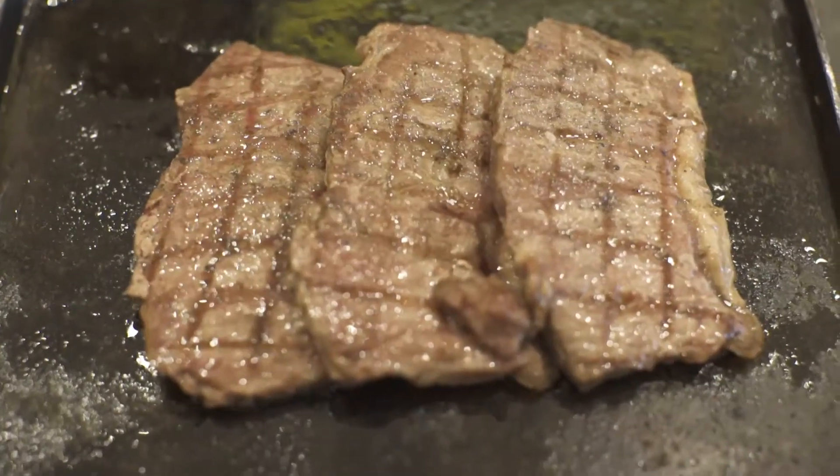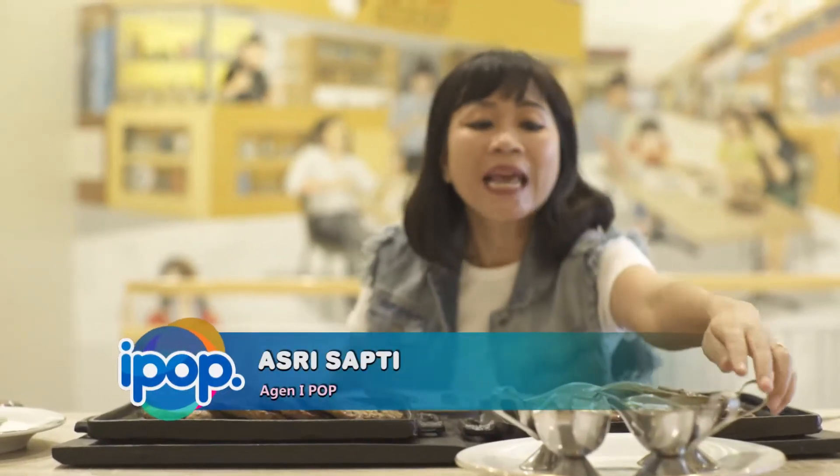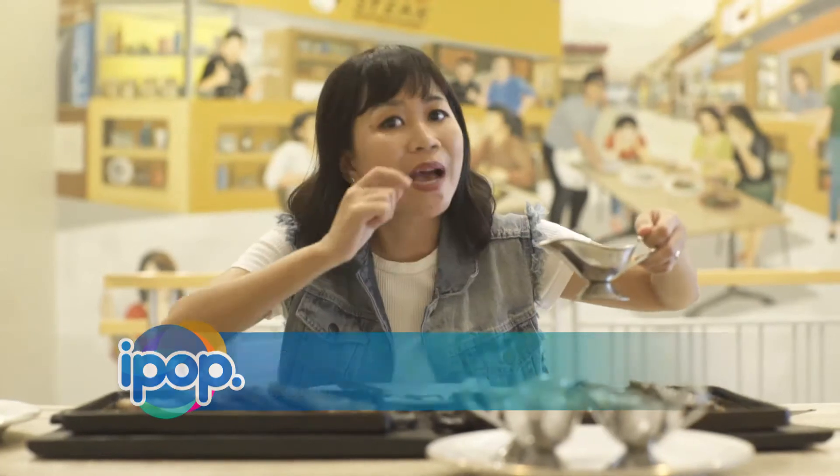Lihat deh ini, satu kilo nih siap disantap. Disajikannya selalu pilihan sausnya nih — complete banget. Ada mushroom, black pepper, barbecue sama teriyaki, Bunda Panda. Kita mau cobain dulu nih pake saus yang mushroom untuk sirloin-nya.